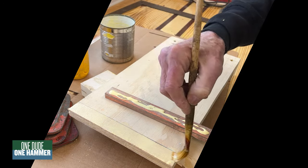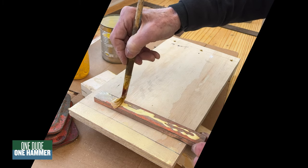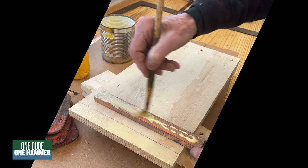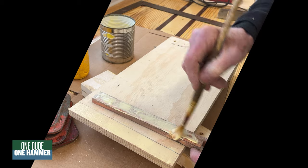We're just going to use glue and lots of clamps, and then we're going to wait for a while.